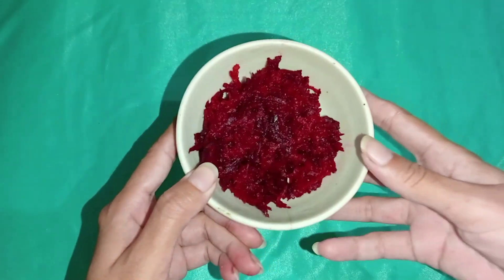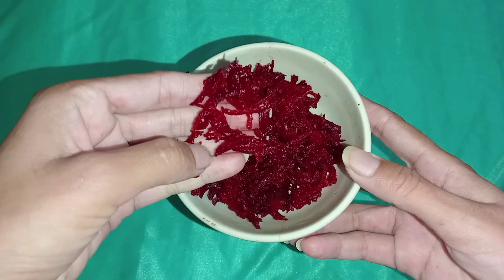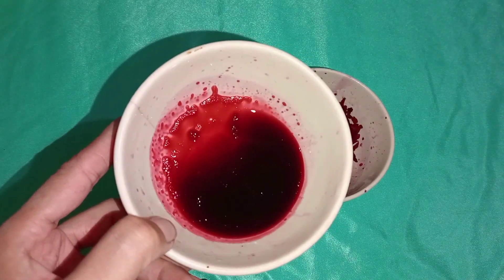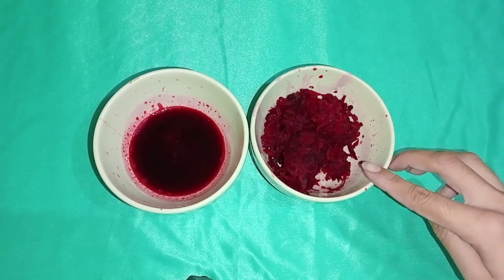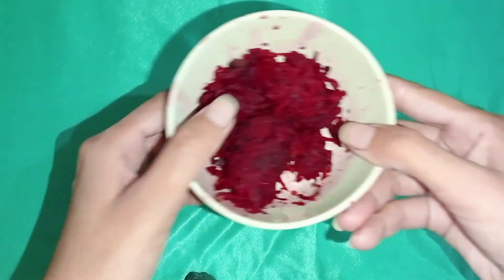You have to take beetroot and wash it well. I have washed it well. Now we will remove the juice — I have taken the juice. When the juice is ready, you can use it.